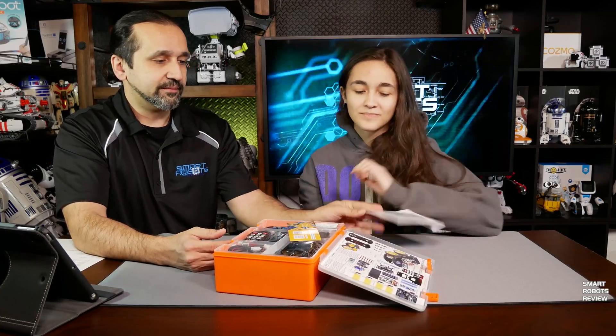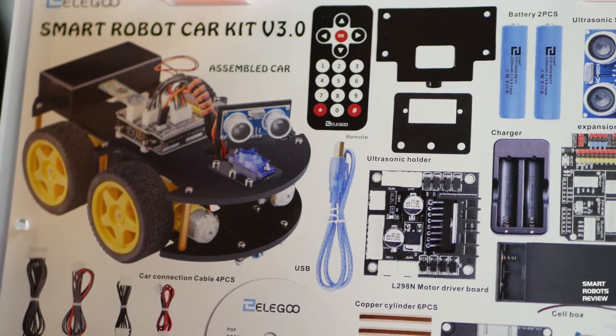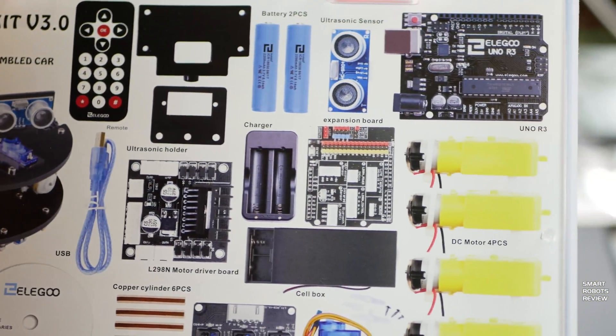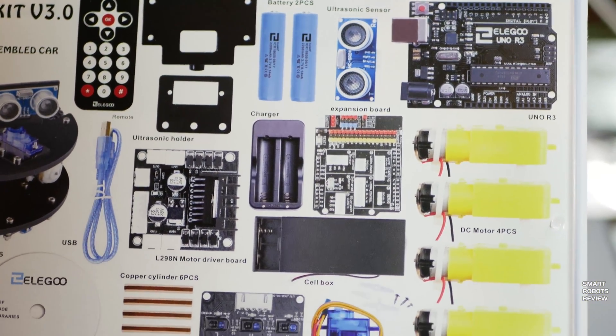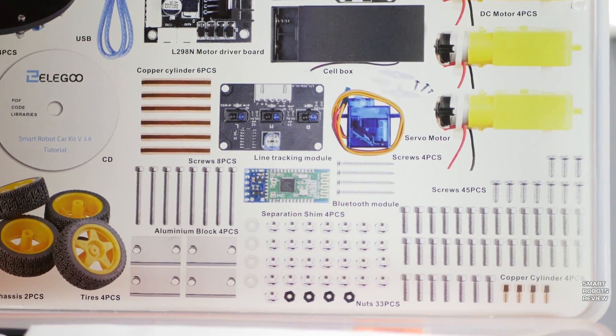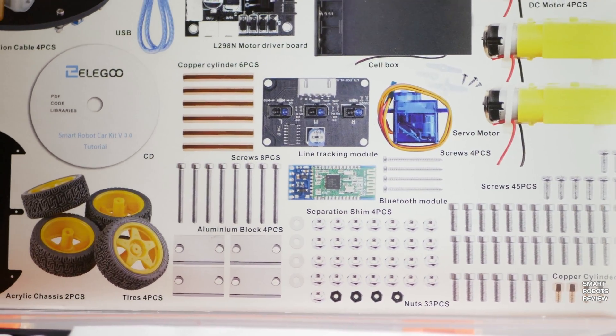Instructions. A CD — an old CD. Who uses CDs anymore, right? Look at this — it has a breakdown of all the components we're getting in this kit in the back of the case here, which is nice. And at the heart of it all is, of course, the Arduino board.